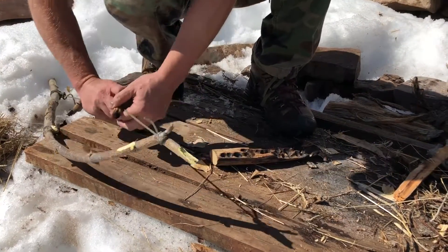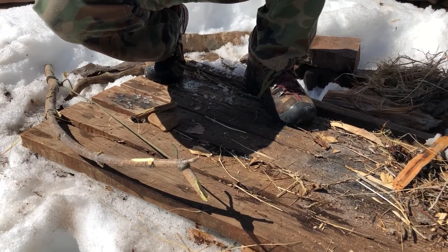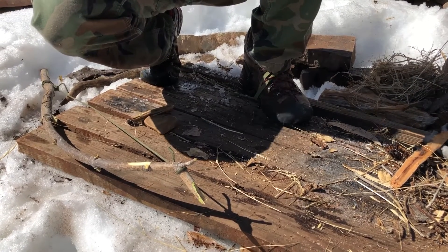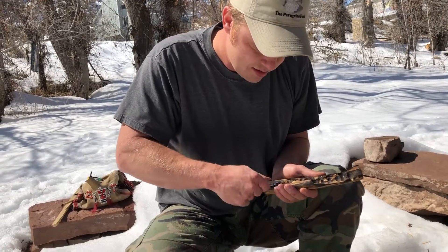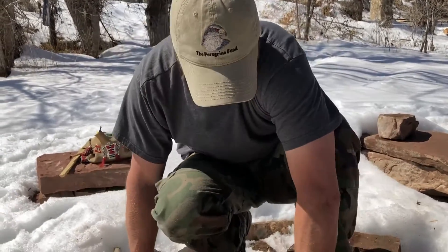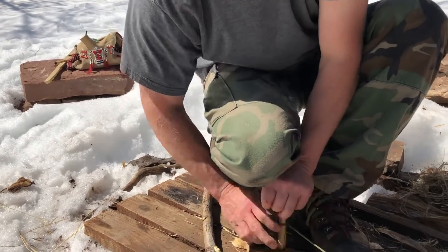We got a nice little start there. Moving this tender bundle out of the way, we're just going to notch this out. You can hear my rooster talking back there. We're trying to do this on top of a foot and a half of snow, so we're having to improvise — a drier, higher spot. Now here we go.